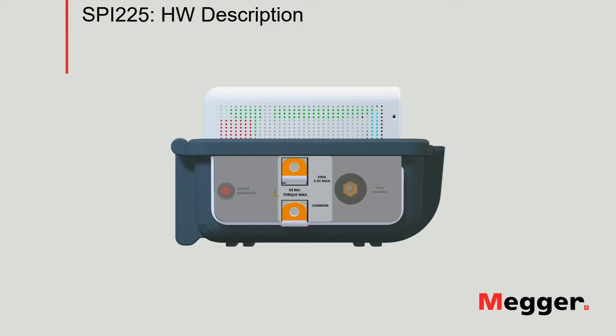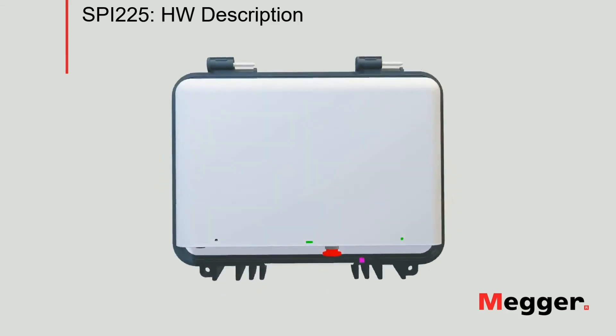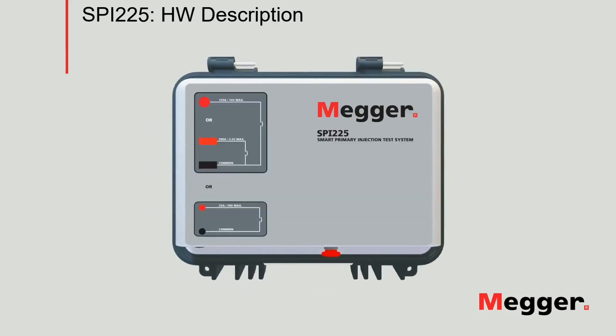On this side panel, the instrument also incorporates an output energized indicator. Another very important highlight is that when connections to the specimen are made, the user will wire only one of the three tabs available. The main connections to the test specimen are summarized in the overlay located in the top panel of the instrument.